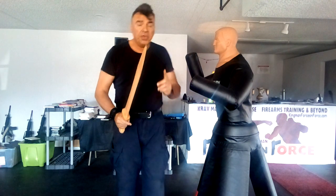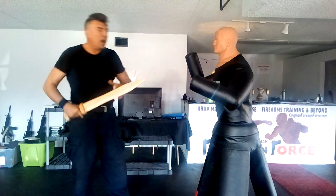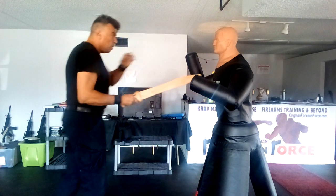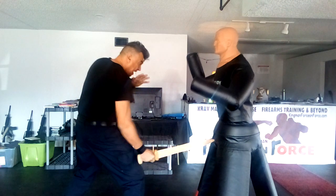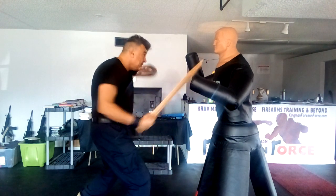Now the final thing: this drill is a combination of our line of attack and the stab. Starting position — step, slash, slash, slash, slash, step, step, step, step, step, slash, stop, slash.